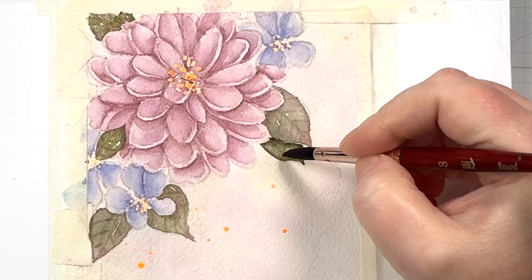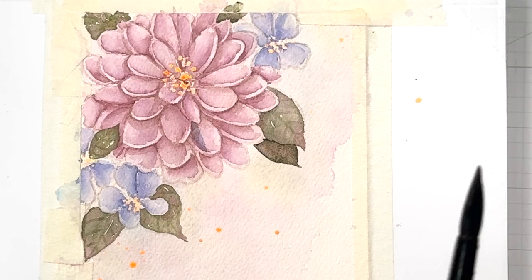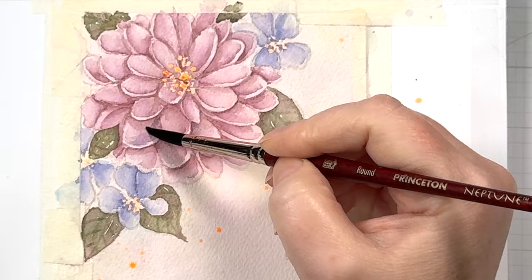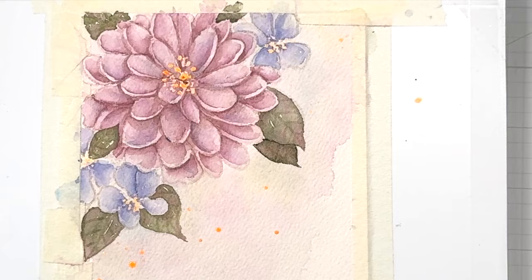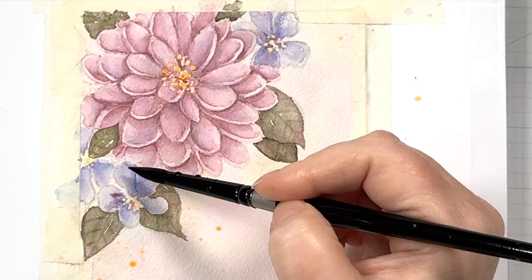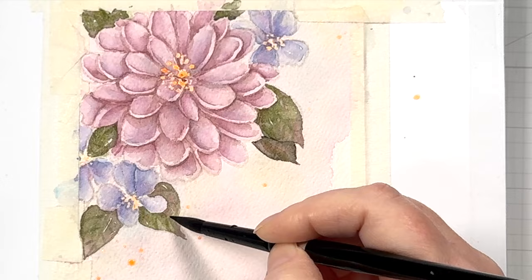Speaking of adding interest, you can skip this next step if you want, but it adds a lot to your flowers. I'm going to glaze in a little bit of color — I've taken my purple and added a lot of water to it so it's very transparent, and I'm just brushing in a little bit of purple on some of the petals, not all of them. I'm just adding hints of other colors into that pink flower. This will help give variation to your petals and make it a lot more visually interesting. We're going to do the same thing with the purple flowers but using some pink to glaze in. Don't cover all of the petals — just add a little bit of pink here and there. We're also going to glaze our leaves with some bright green, which will give it a fresh pop.